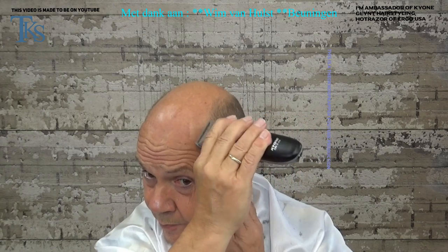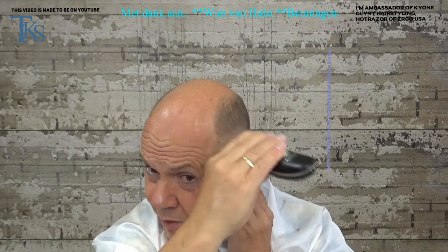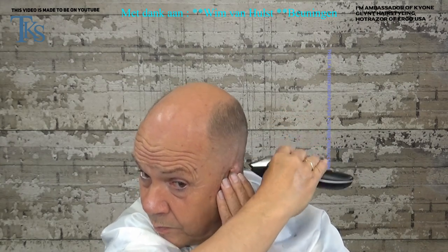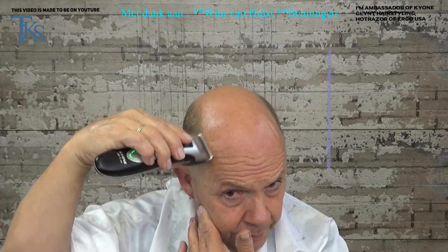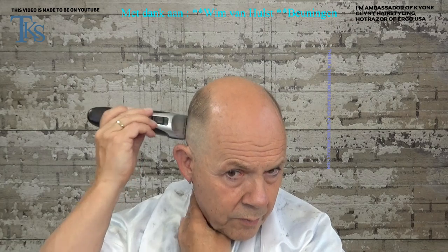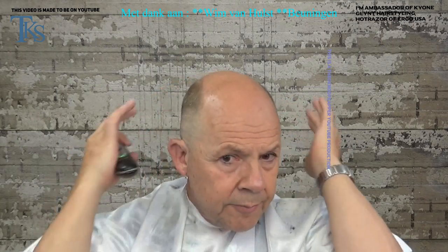Do the same on the other side — I have to watch in the mirror because otherwise I don't see what I'm doing. Just fade it out, comb the hairs up. Watch that both lines are the same. So now I have nice faded lines on the sides. I don't like this style because my grandpa also had this kind of hairstyle — it's a bit of a barber hairstyle. But I can do it because I am a professional hairdresser, also on men's hairstyles.